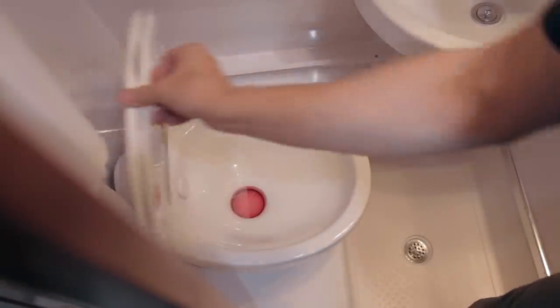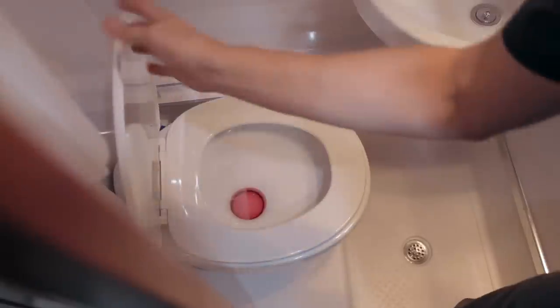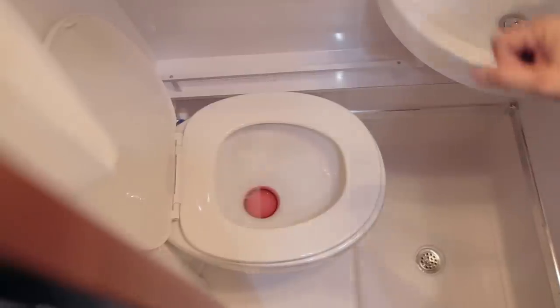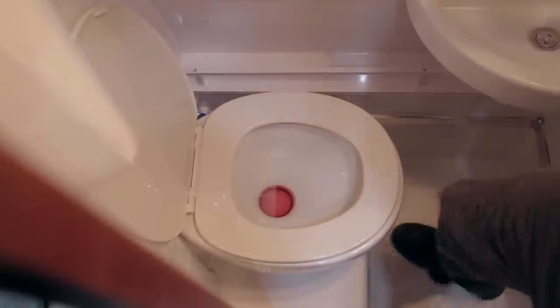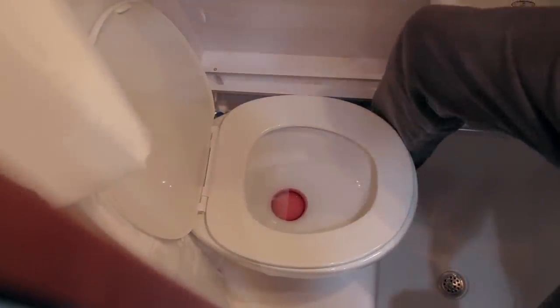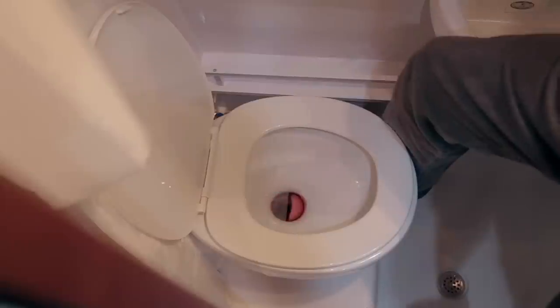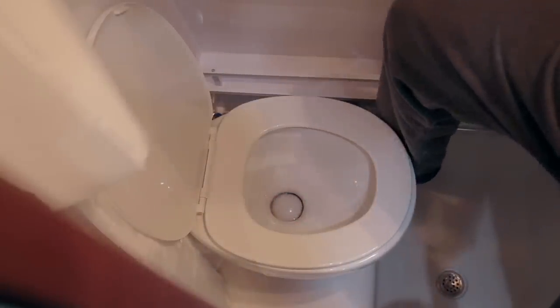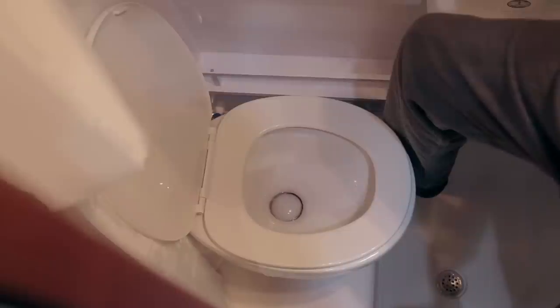Your vehicle is equipped with a Dometic China Bowl Toilet, similar to a home toilet with a full-size toilet seat. To flush, press the foot flush located on the side. If you push the foot flush only slightly down without opening the bottom bowl, the toilet bowl will fill with water.